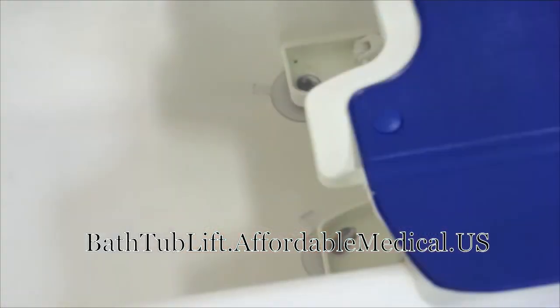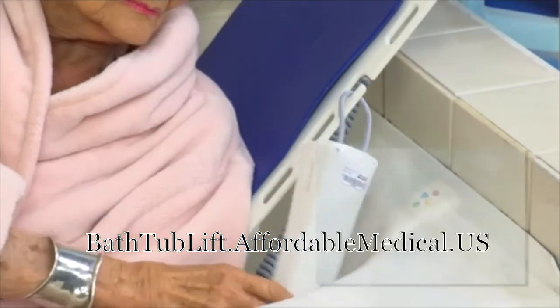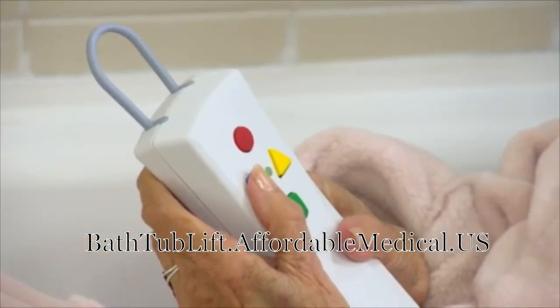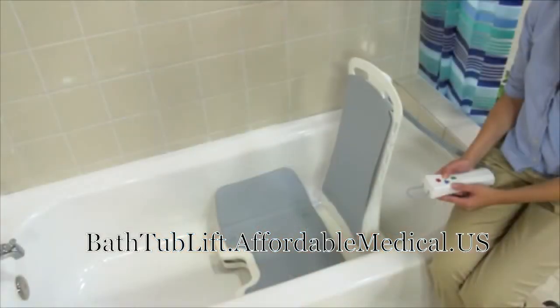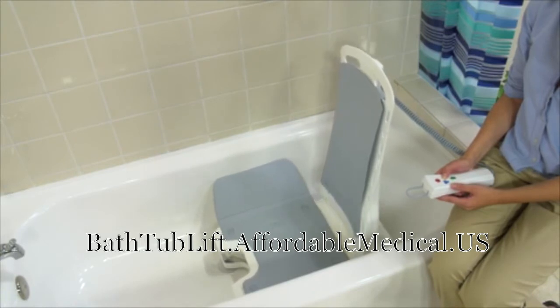Four durable suction cups stabilize and secure the bath lift. This waterproof hand remote can be hung on the hook provided on the bath lift or can float, making it convenient to access the easy-to-use color-coded control buttons while bathing.